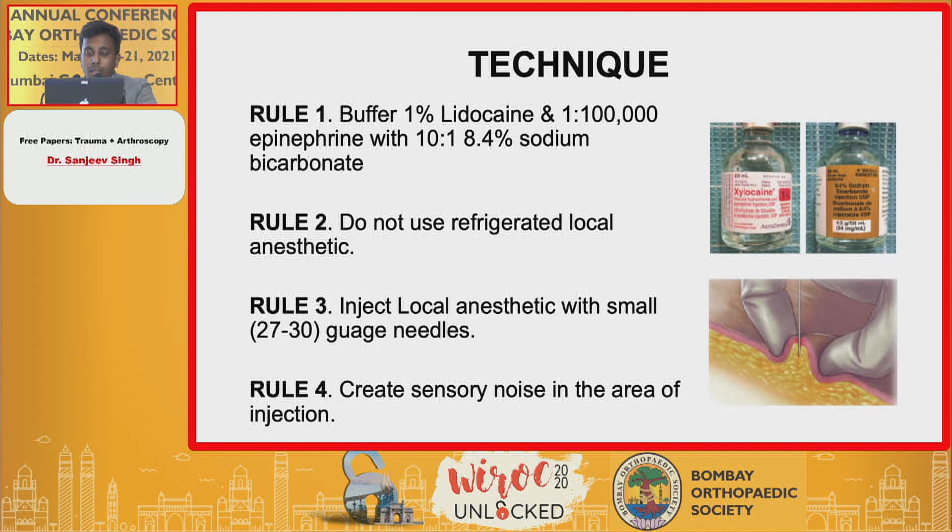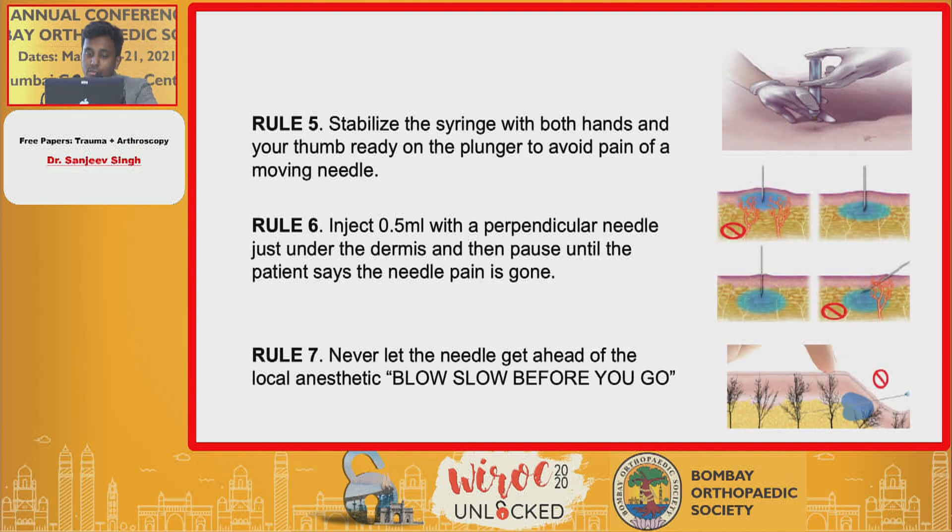The technique involves buffering with one percent lidocaine and 1:100,000 ratio of epinephrine with a 10:1 ratio of 8.4% sodium bicarbonate. Do not use refrigerated local anesthetic. Inject local anesthetic with small gauge needles, create sensory noise in the area of injection, and stabilize the syringe with both hands with your thumb ready on the plunger.